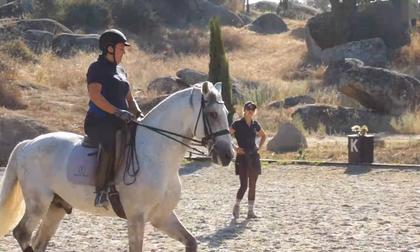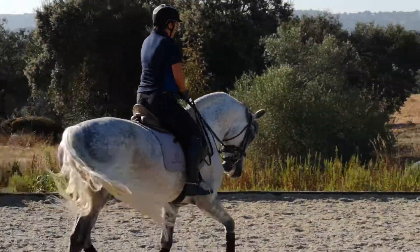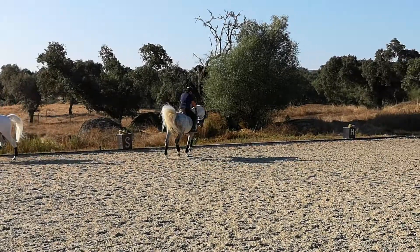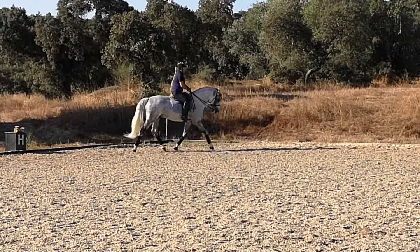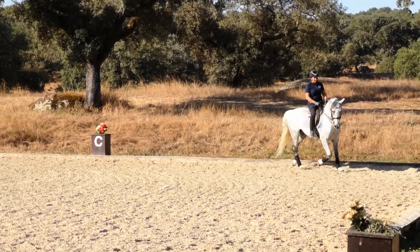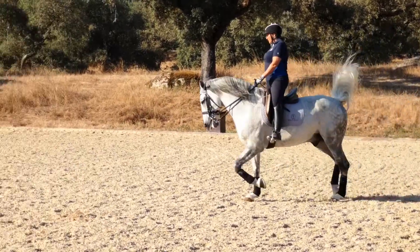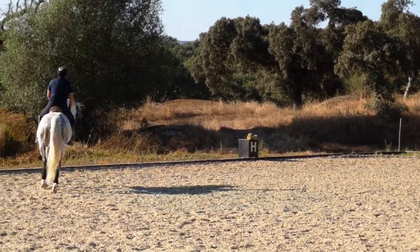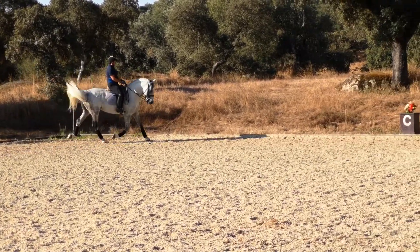If he falls left like that, you can use your weight on the left shoulder. You want to use your left leg as a girth — you can get his barrel moving a little bit out. Then you ask for the bend.